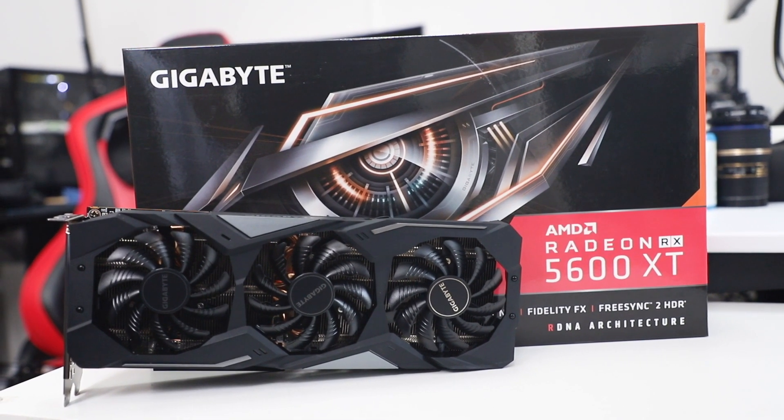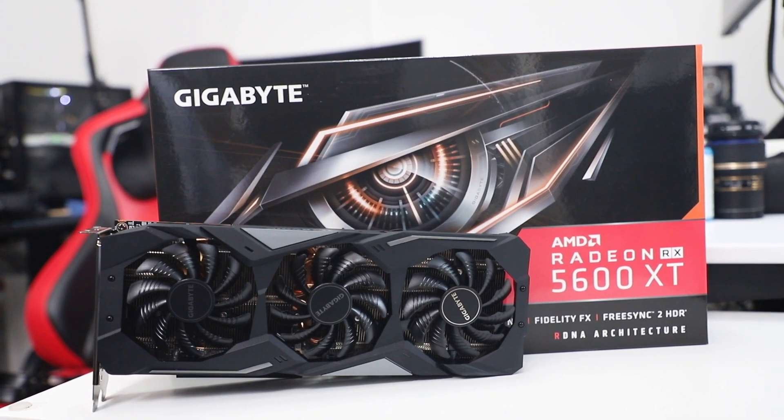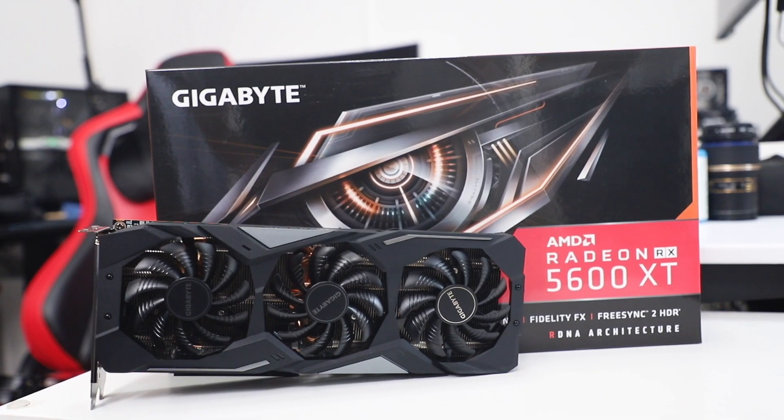For the GPU, we're going with the Gigabyte AMD Radeon RX 5600 XT 6G, which we'll be testing the performance later on, but it should be pretty good from what I've seen.